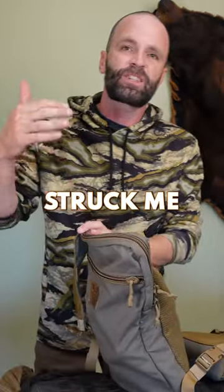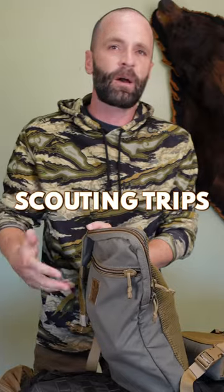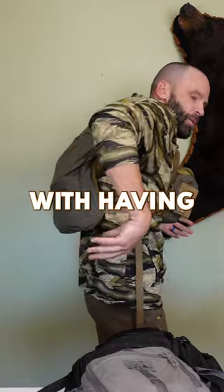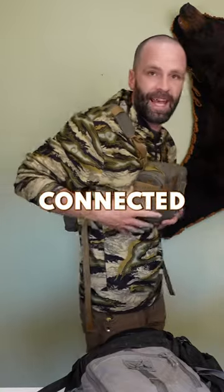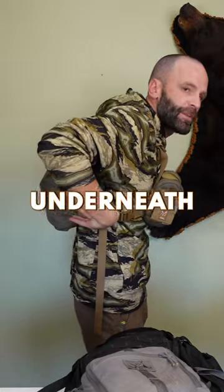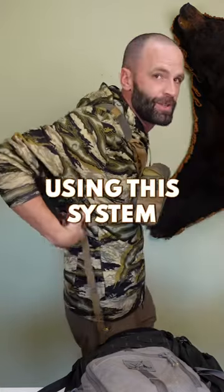The thing that has struck me, and the reason I've been using this so much, is on these day hunts, little scouting trips, or just hikes, there's a lot of comfort associated with having your pack connected to your harness via the same system. You don't have your harness underneath your pack — I didn't realize how uncomfortable that was until I started using this system.